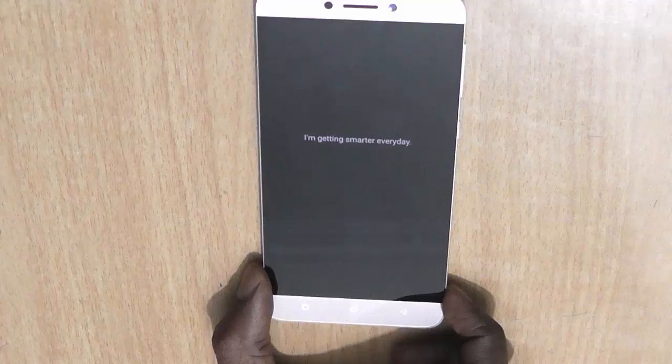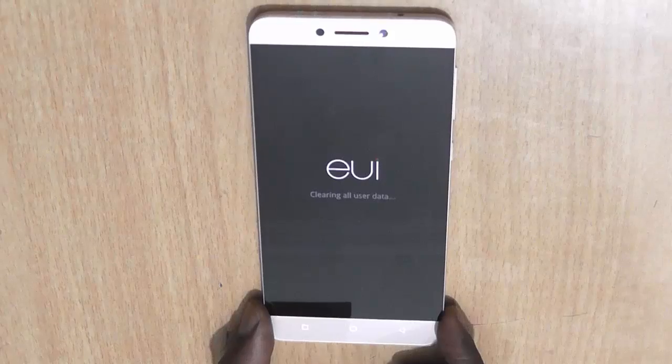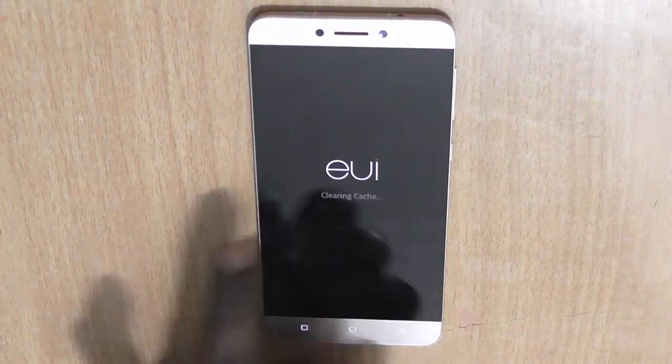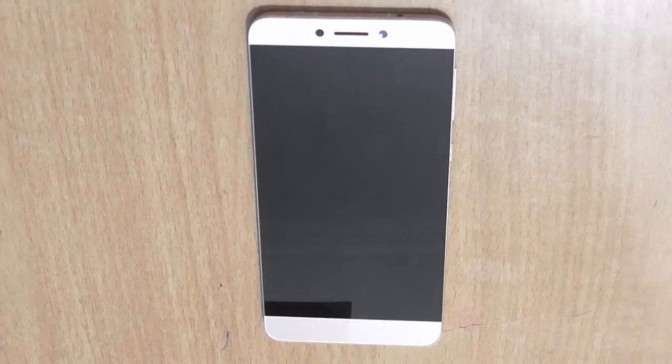So here you can see the device has rebooted and all the user data will be erased and it will be just like a new retail box unit. As you can see it says clearing all user data, clearing cache, and it will reboot again after it's done.